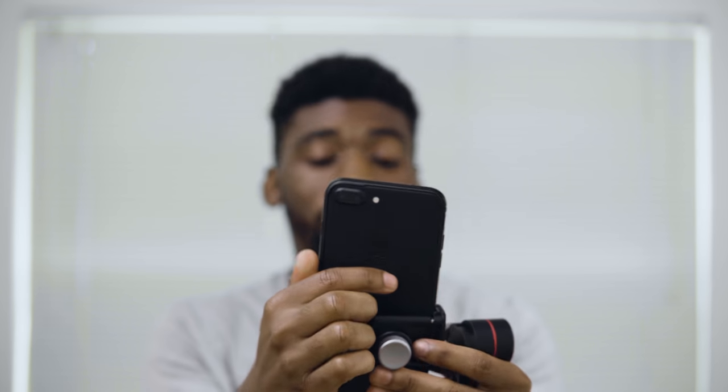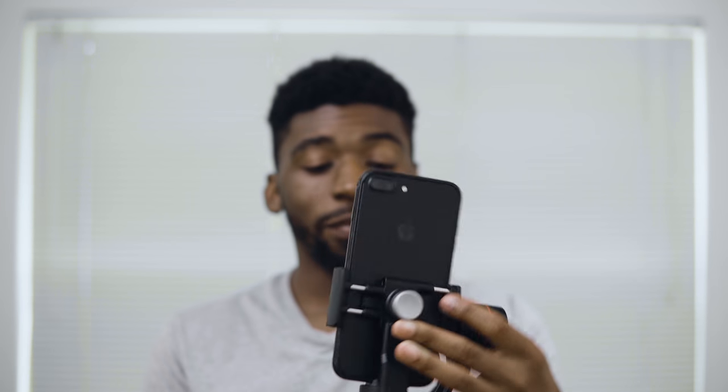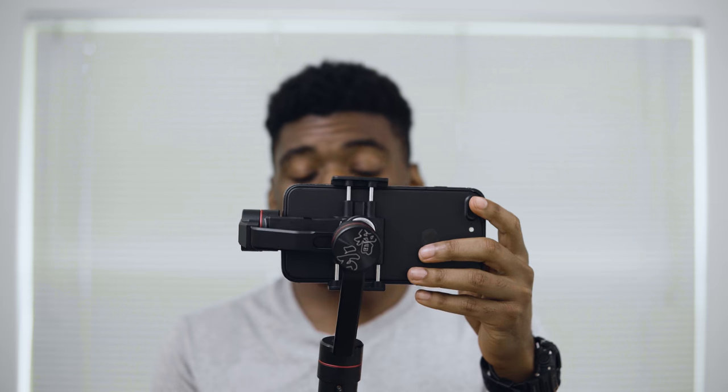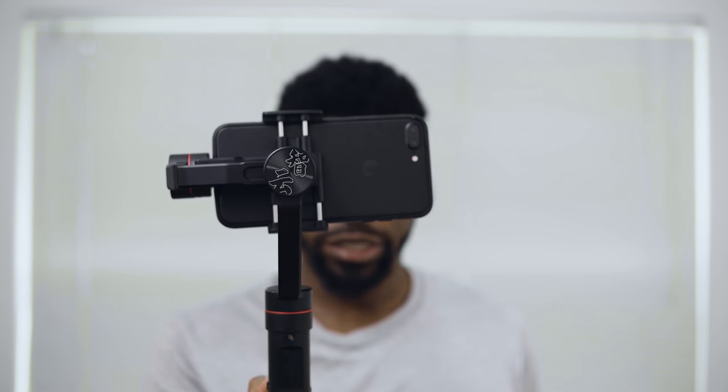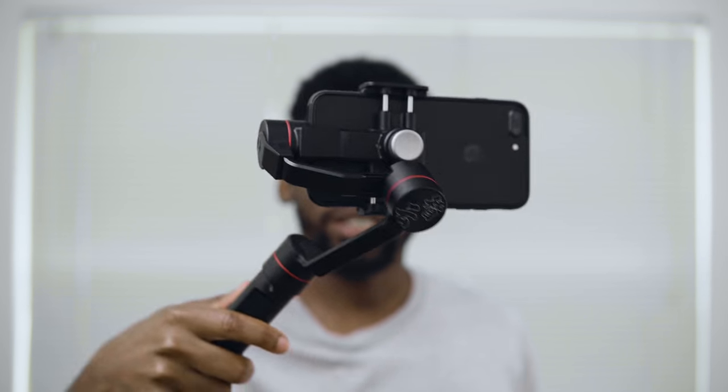This is a very simple system to use. You just put your phone in, slide it to the edge, and balance it — it's a fairly simple process. This is what it looks like fully assembled. I'm going to power it on and as you can see, the stabilization kicks in instantly. You're able to use this in the typical landscape mode, which is probably what you'll use it for.